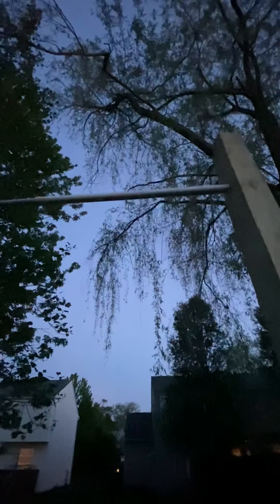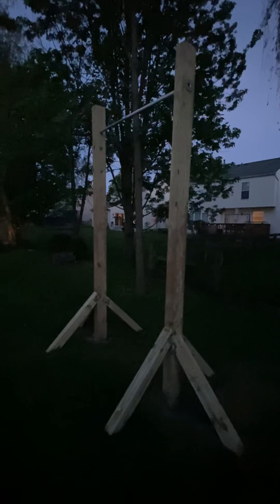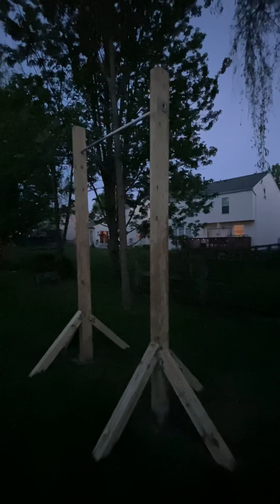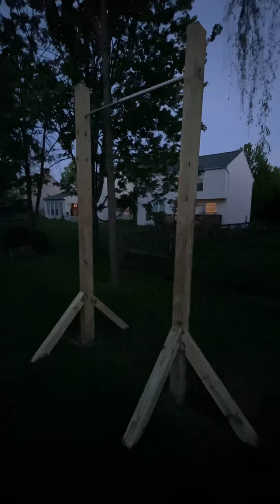What I also did was take a one-inch PVC pipe, cut it to two feet, and put it over the three-quarter inch bar. It goes around pretty well. If you're making one of these, I tried to make it as close to the strap bar at my daughter's gym as possible. We went with a three-quarter inch pipe and then a one-inch PVC pipe to go around, which lets her do her giants.